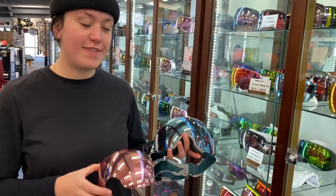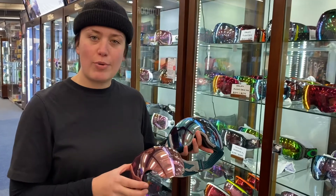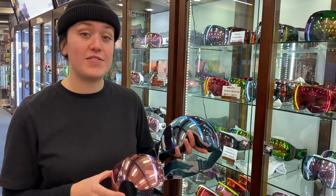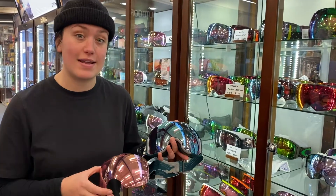Hey, I'm Aurora from Rhythm Snow Sports and this is the Oakley Airbrake XL. It is no longer the Airbrake — it is a bigger, chunkier version. It's got an oversized face fit and it's the only goggle other than the O2 models in the Oakley range that comes with a spare lens.